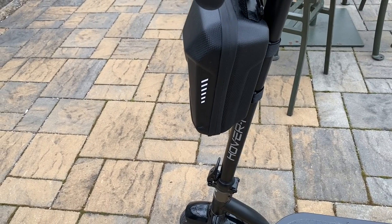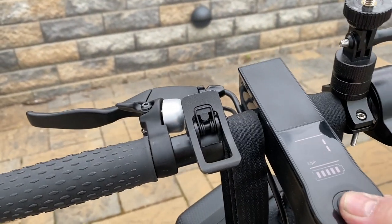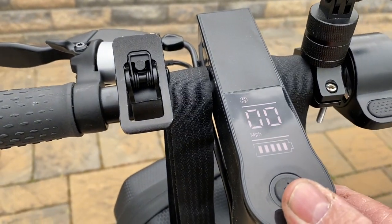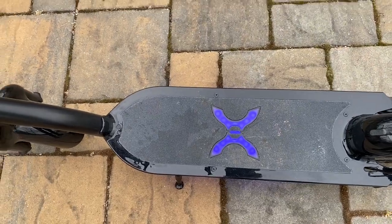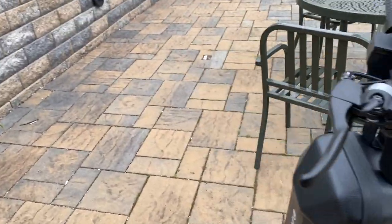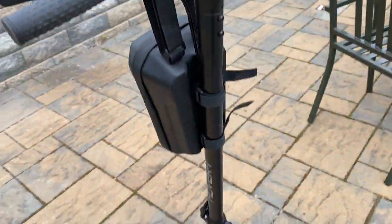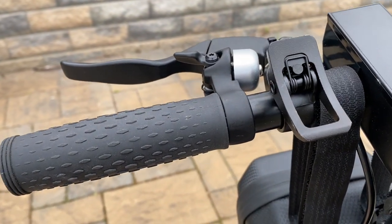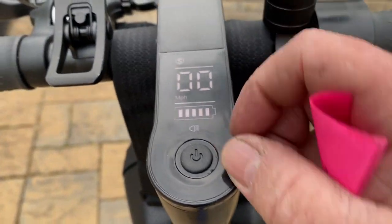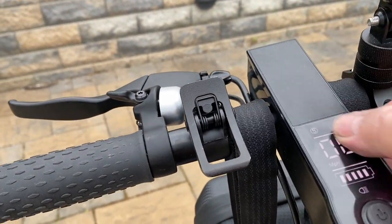Let's talk about the display — let me turn it on real quick. There's your speed, speed mode one, speed mode two, and you double-click to turn the lights on. There's also a Bluetooth speaker which is functional — it actually works, though I won't demonstrate it because it's not that great. There's a headlight that works pretty well in the dark. I like this display: it gives you miles per hour, battery indicator, and tells you if the headlight is on.